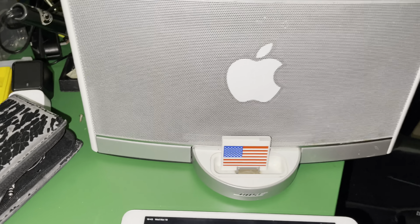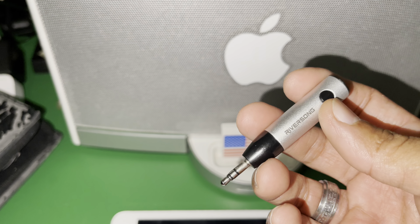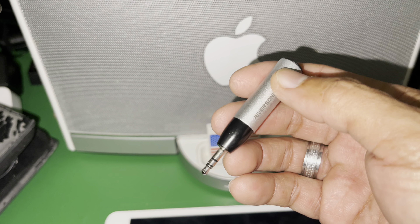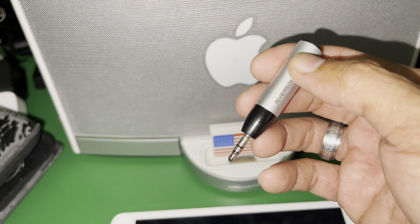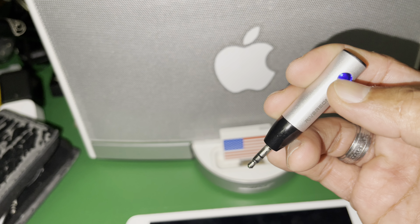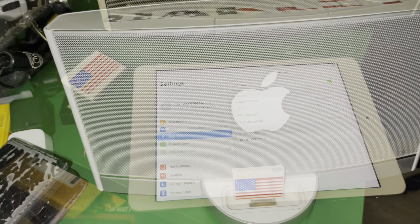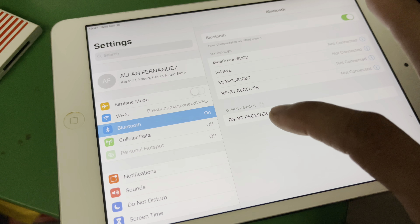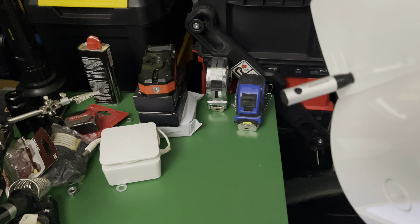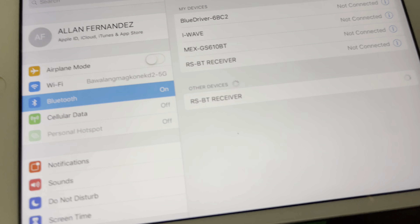Now we're going to try the Riversong — put it on the back of this thing. This is the 3.5 millimeter adapter, plug it into where your headset goes. We're going to turn it on and connect it to this iPad. You'll see it turn blue when it connects. We already plugged it in right there as you can see, and now we're going to connect it by pressing the button and it will show up as connected.